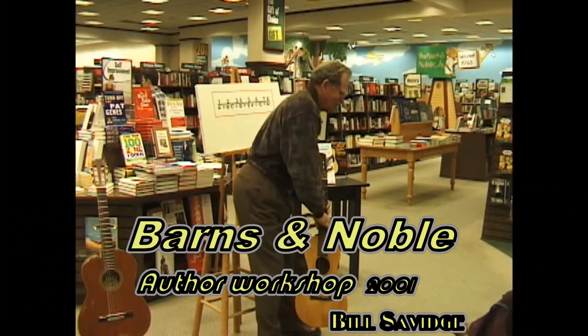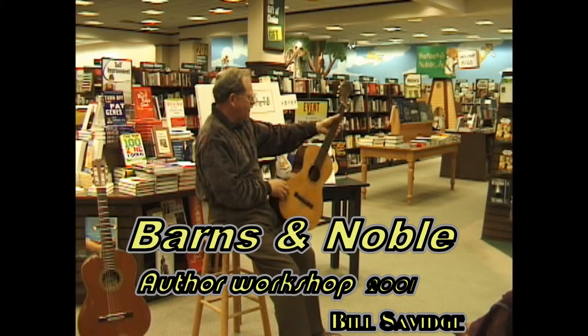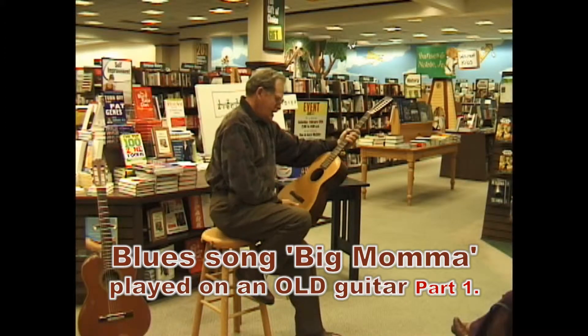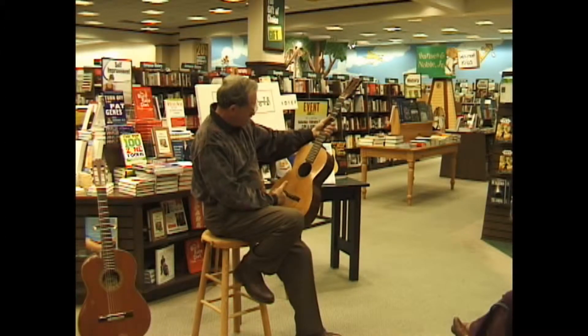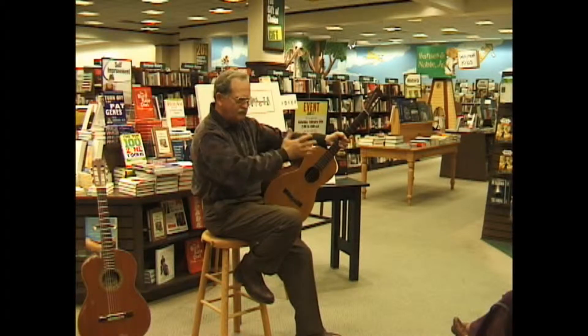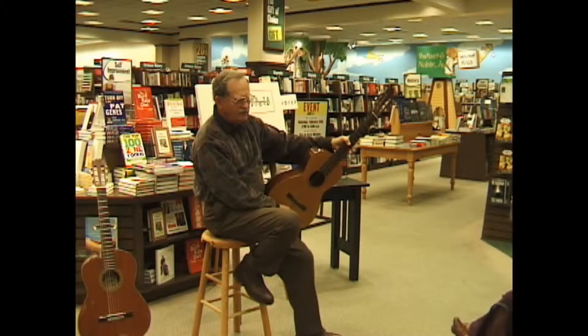Back in 68, I had a music store in Goldsberry, Illinois. I was starting a teaching program and a woman came in one night with this guitar in a paper bag. She wanted to trade it in to get a good one for her son. It looked like a piece of barn siding — the back was all peeled off and the top was split. I gave her a few dollars for it and threw it under the counter.